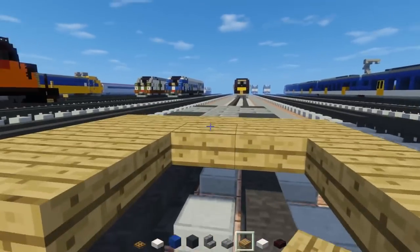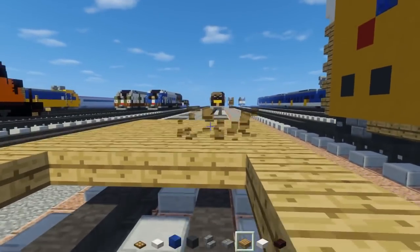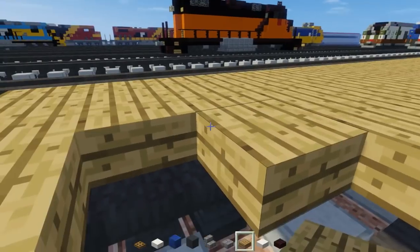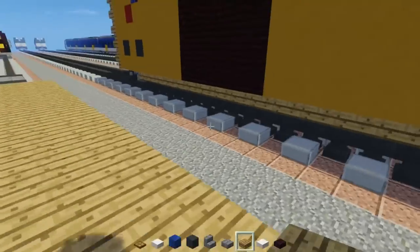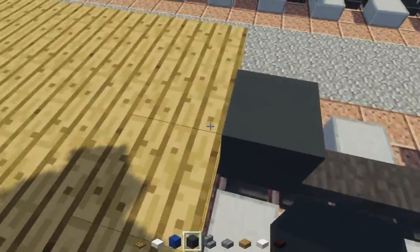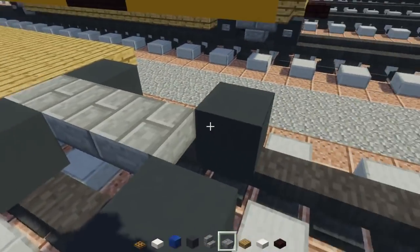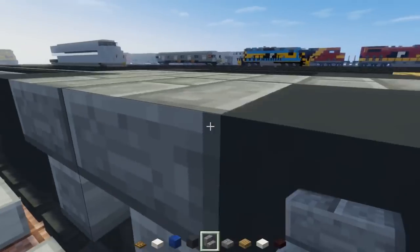We can just go across the entire way. This tutorial won't be that long because there's only one freight car. I did make a tutorial on a boxcar before, but this is the new and improved design — it has way more detail and is way more accurate. Now we're going to make the back bogie, placing gray concrete, skipping two blocks ahead, then adding another pair of wheels. We'll have a stone brick slab on the inside connecting it all, and stone brick stairs back to back upside down in between the wheels.